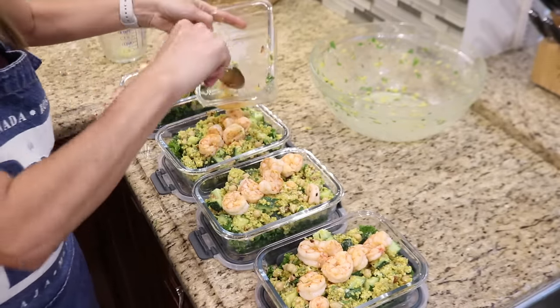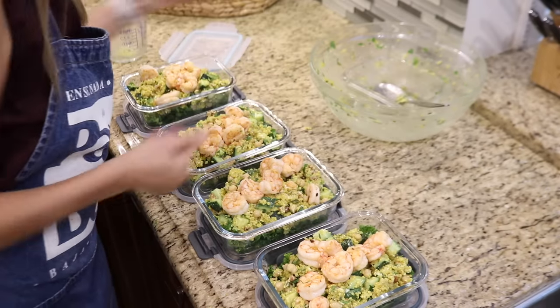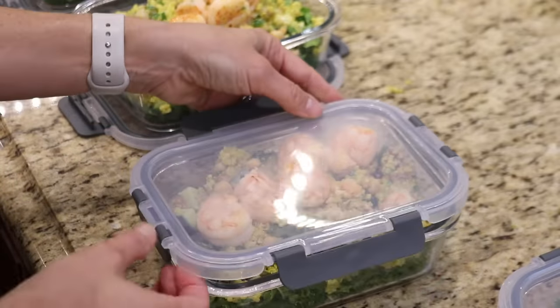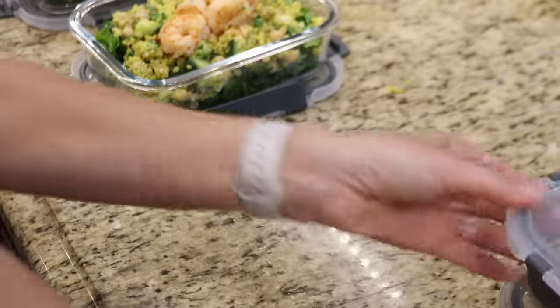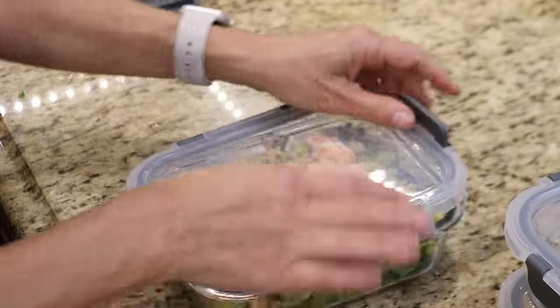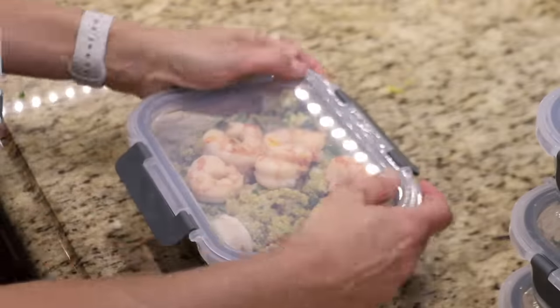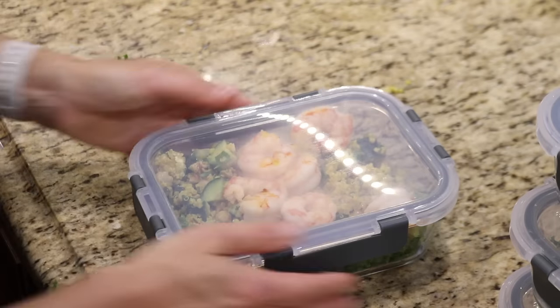I finally broke down and bought glass meal prep containers, and I've been gradually switching to glass for food storage over the years. Glass doesn't absorb odors and stains, and it doesn't have harmful chemicals that can get into the food. Glass is breakable, but it does outlast plastic and it's biodegradable, which is better for the environment.